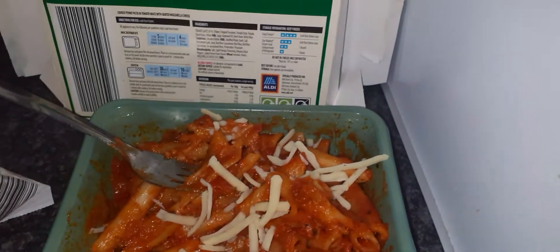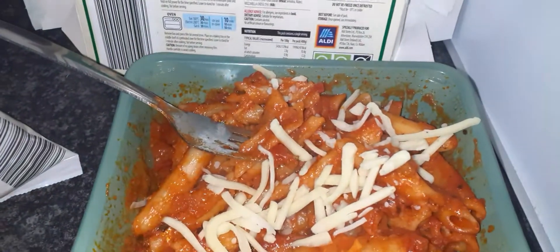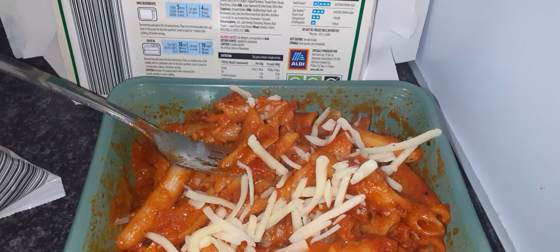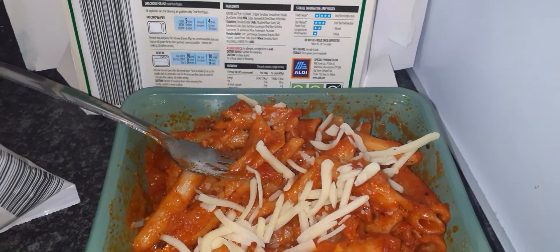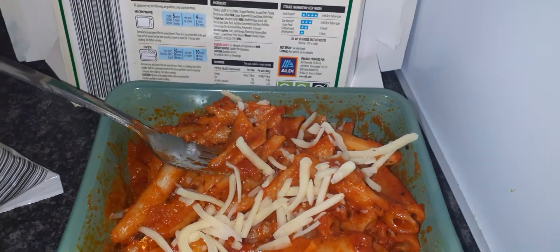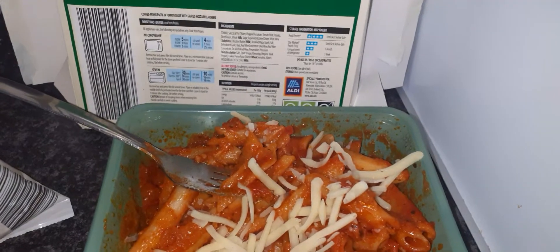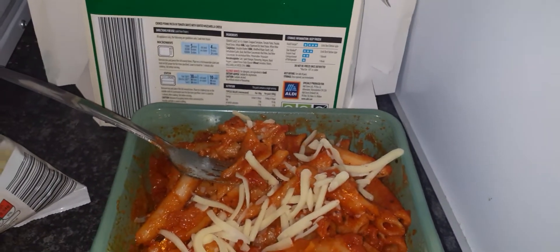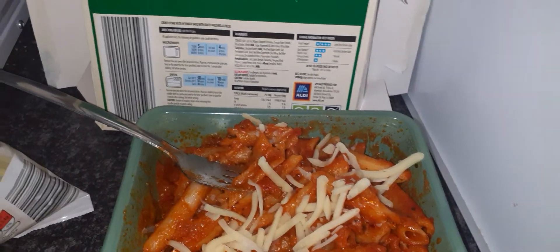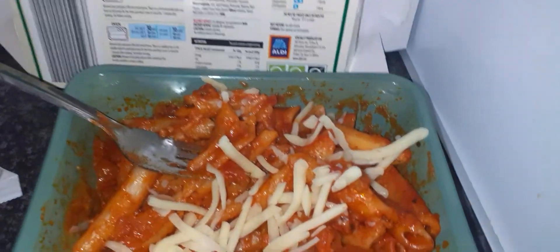I'll have to go to Lidl again to check. I don't know if Aldi does grocery delivery for your food shop. Does anyone know if they do that? I know you can buy stuff online but I'm not sure if that's just for products like clothes and things, or if they do food delivery as well. If they do, please let me know.